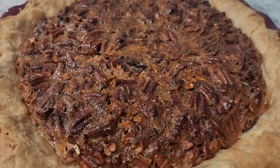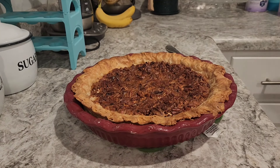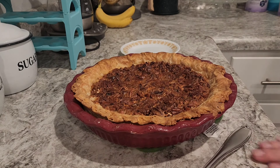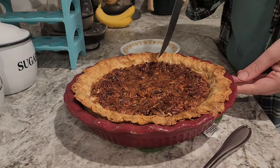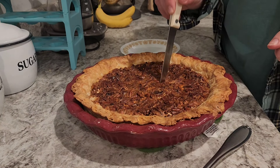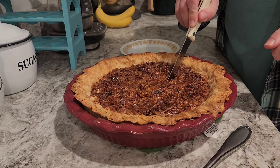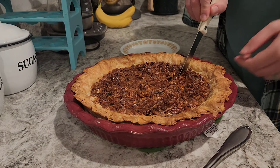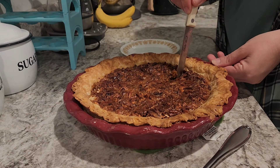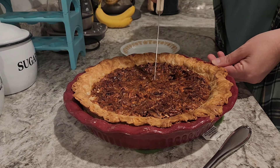I'm going to let it cool and then we'll cut into it. This is still warm, but Audrey and everybody is really wanting a piece, so it's probably going to be a little runny — it's probably not going to be all the way set. That'll be all right, because I'm impatient.